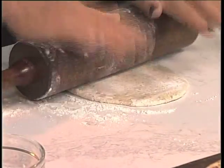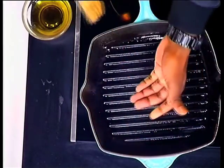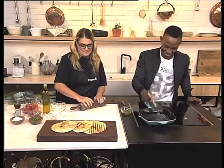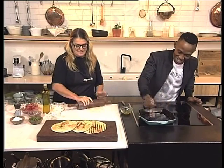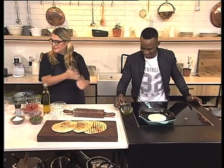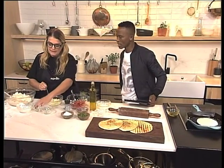You're going to roll it out flat and then make it warm on the pan. How warm does it have to be? Warm — it's a griddle pan. Now we're going to put this dough on it, and while it's on there we're going to make a smear. It's very easy — it's just yogurt, feta, and a little lemon zest.